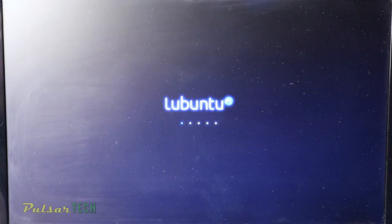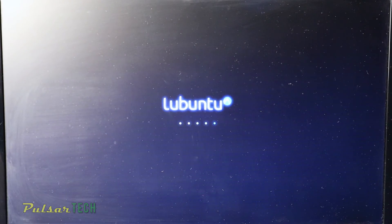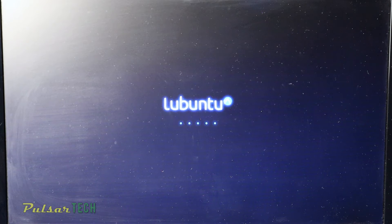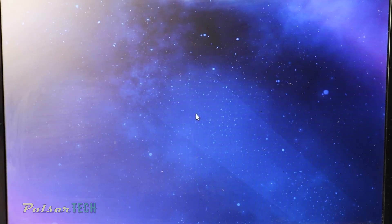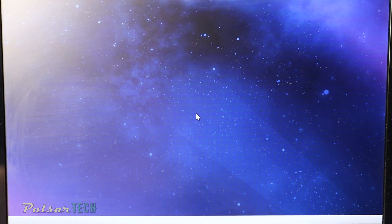Let's go ahead and check it out. Lubuntu is starting and it looks promising. Of course this is a very slow computer which is why it's taking a while, but if you have a faster machine it will work faster. This is the whole point of this video — if you have a very old machine that can't run any modern operating system, you can try Lubuntu because it's lightweight and doesn't require as many hardware resources. Go ahead and enter your password and press Login.